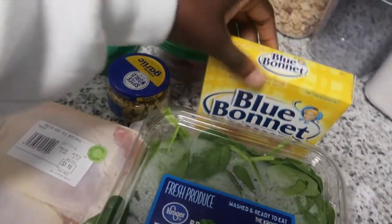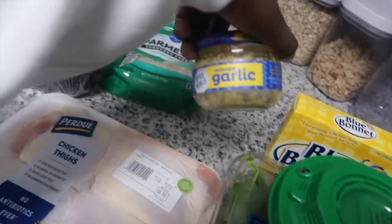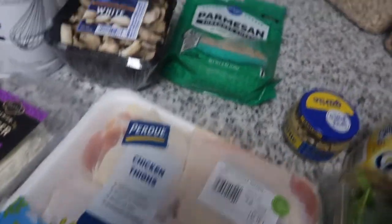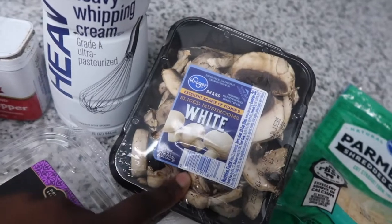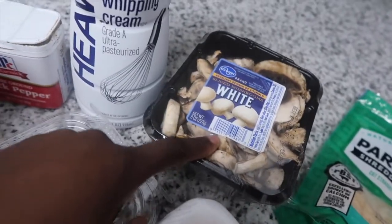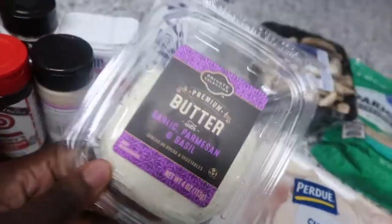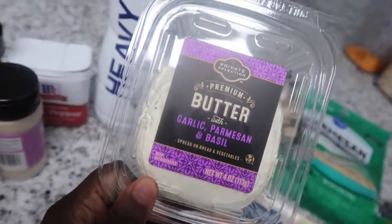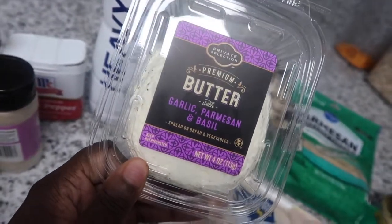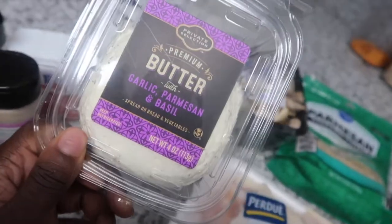So I got some spinach, butter, tomatoes — we're gonna dice them up — garlic, I need some more of that, chicken, parmesan cheese, mushrooms. I used to hate mushrooms but they're starting to grow on me a little bit. And y'all, let me tell you about this butter right here — this garlic parmesan and basil butter is so fire. I got it at Kroger, y'all better run and go get it, it's so bomb.